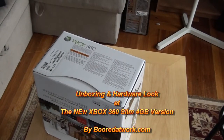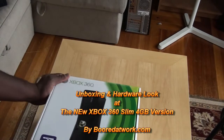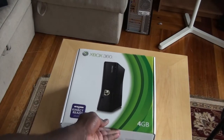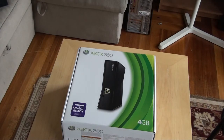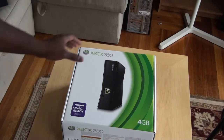Hi, this is Sundi from moretowork.com and today I'll be taking a look at the new Xbox 360 Slim, the 4GB version as you can see there. I'm just going to do a hardware look and do some comparisons with the original Xbox. So let's quickly unbox this and check it out.